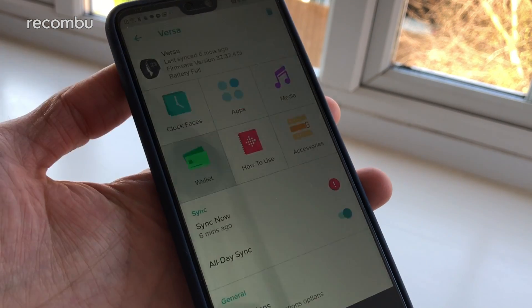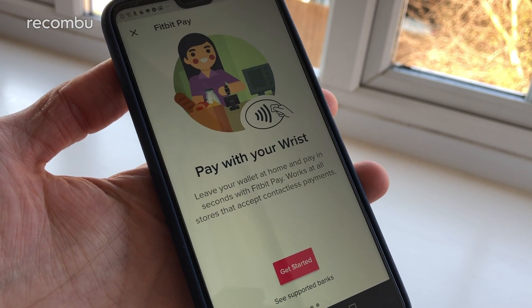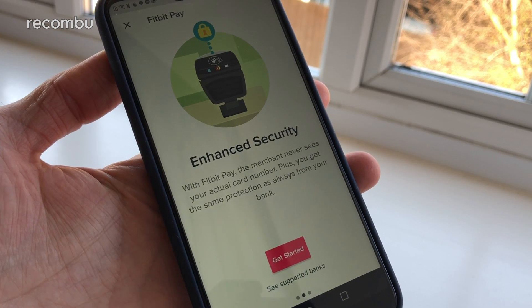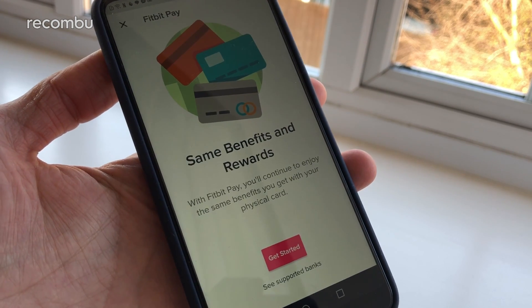The only difference from last year's fully-fledged and super expensive Ionic is the lack of built-in GPS support, so you'll have to connect it to your phone if you want to map out your routes. Still, it is impressive to see NFC payments making it onto this more affordable watch. Fitbit Pay is quick and secure, supported by any standard contactless receiver, just like your bank card or smartphone. However, the number of supported banks is a wee bit meagre right now, especially here in the UK.